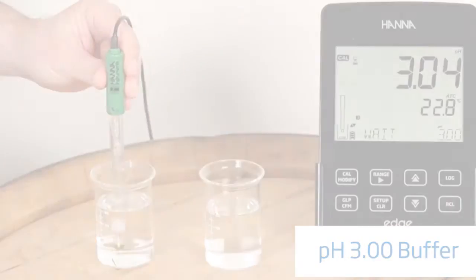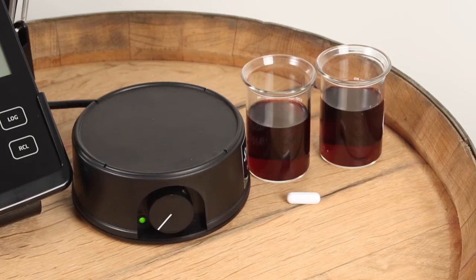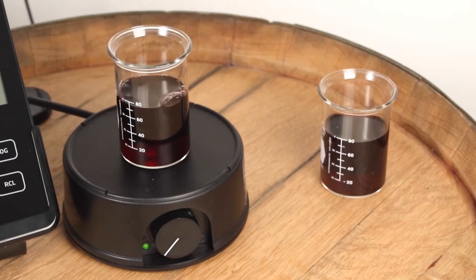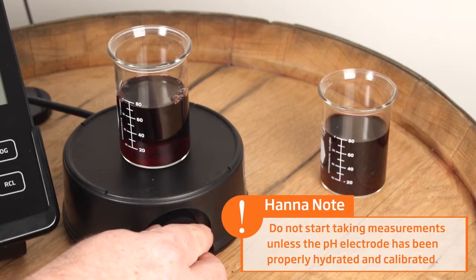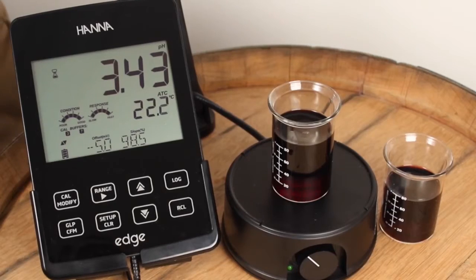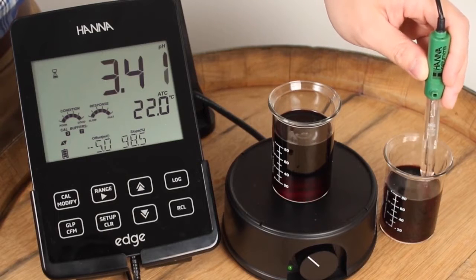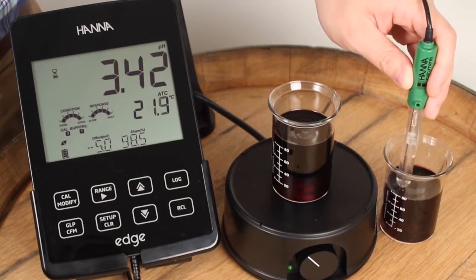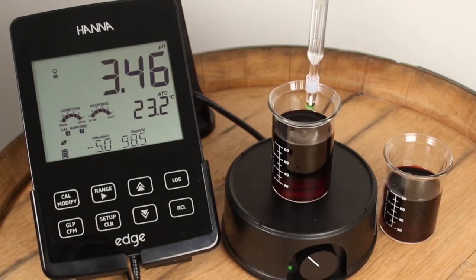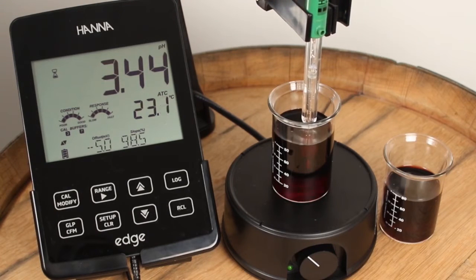Now you're ready to begin your wine analysis. To measure the pH of your wine, we recommend using two beakers filled with enough wine to cover the pH electrode junction. One beaker is used to rinse the electrode and the other is used for your measurement. Be sure to rinse your magnetic stir bar and place it in your measurement beaker. It's important to note that when you turn on your magnetic stirrer, you want the correct speed for best results — if there's a vortex forming inside your beaker it's moving too fast. Once you rinse the electrode in your fresh wine sample, you can place the electrode in the measurement beaker. After about a minute your reading should stabilize and you will have your correct pH reading.